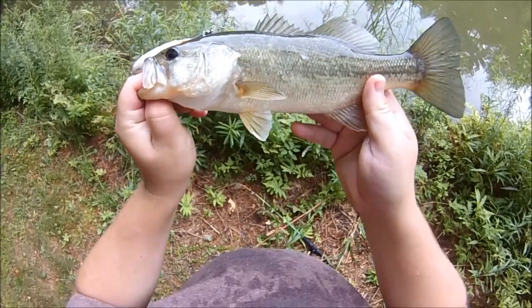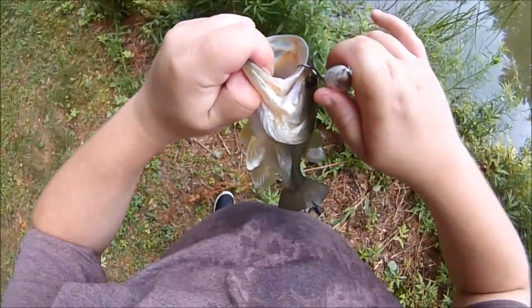And these guys are a blast! I really don't give largemouth enough credit!